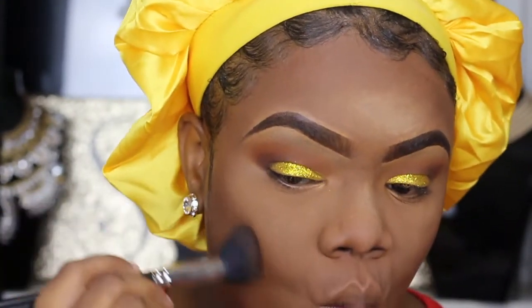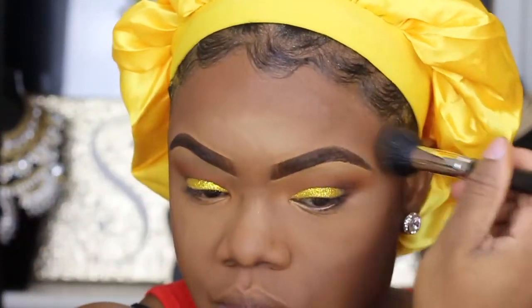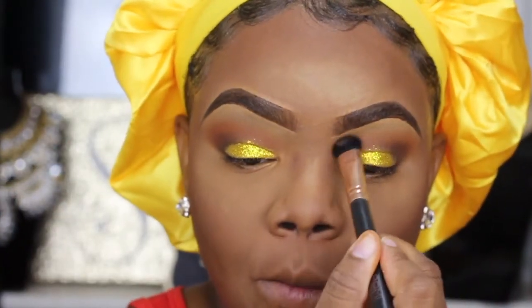I'm going to use the darkest shade in that contour palette to kind of warm up my face and add back some definition.